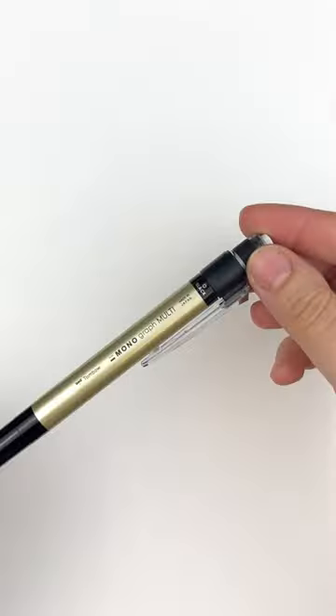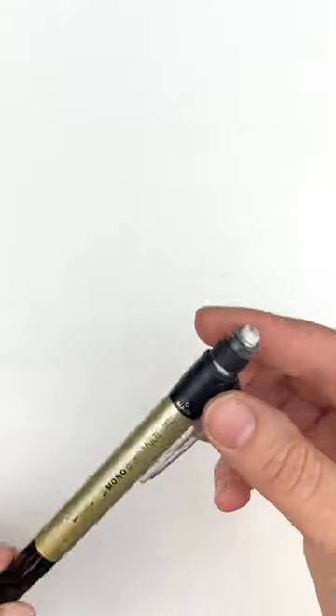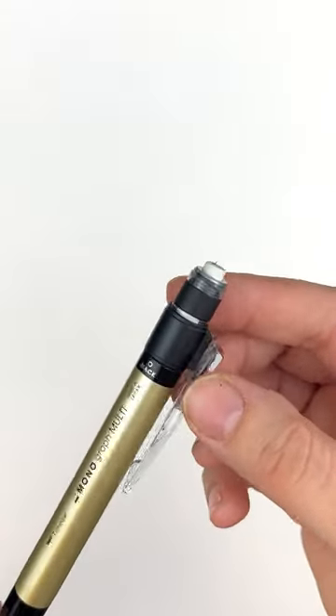This awesome multifunctional writing instrument from Tombow is perfect for any situation where you're switching between ink colors or a pen and pencil.